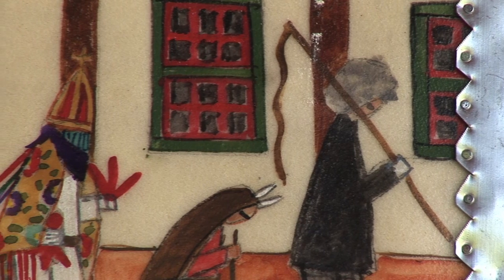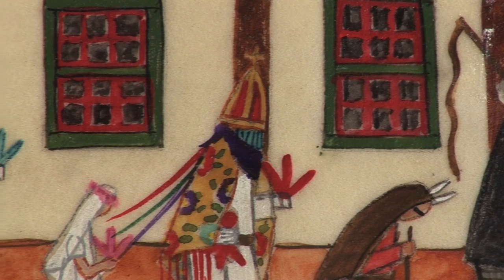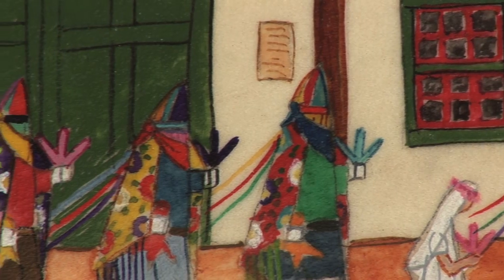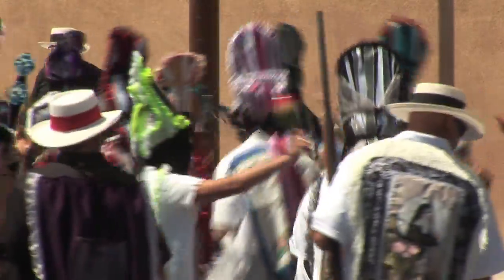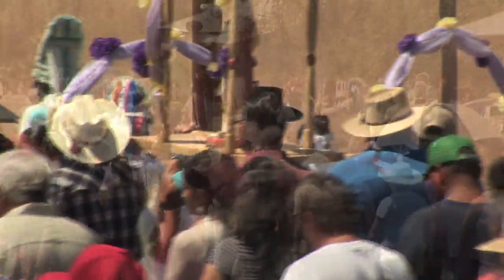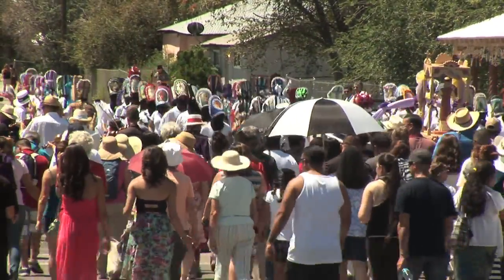I first started doing Matachinas when I saw them dancing at Las Colondrinas. I was so fascinated by them — the rhythm, the music, the ribbons. It almost hypnotizes you. You just can't help but wanting to see more and more. It's something really spectacular, and one should see them if you can because there's nothing like the Matachinas to me.